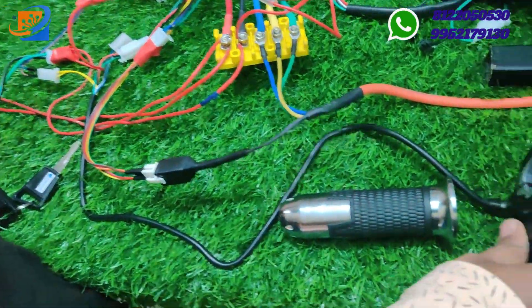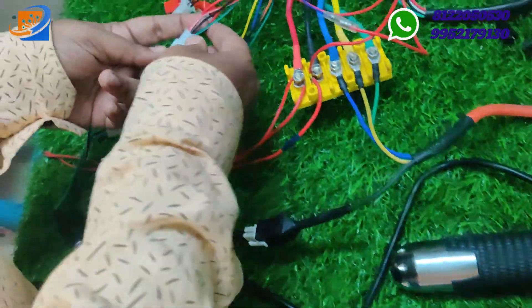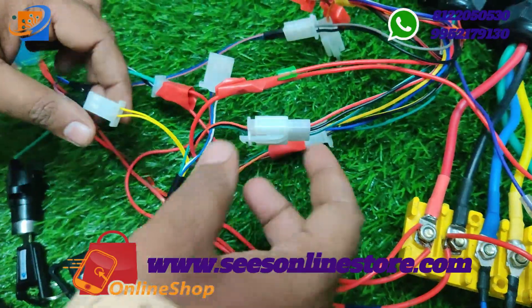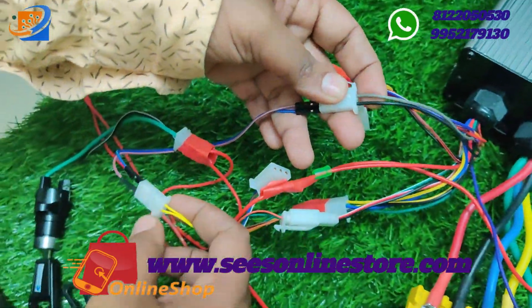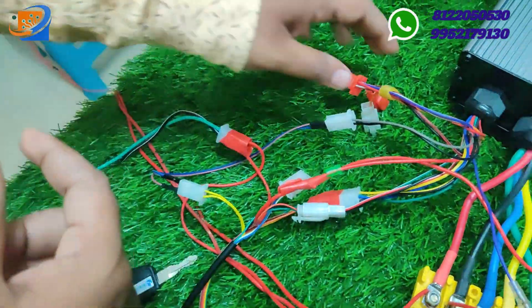Similarly, for the throttle connection — green to green, black to black, and red to red you need to interconnect. For the forward/reverse supply, that is taken from the black and gray color wire — you need to interconnect vice versa for forward/reverse.